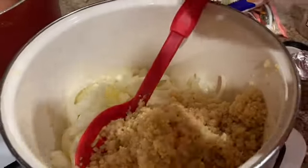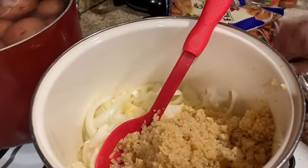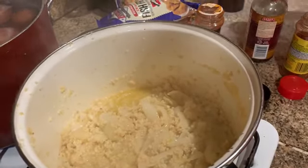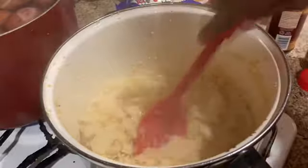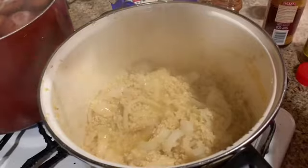We're going to let this just cook a little bit — it doesn't cook till it's brown. It just cooks for five minutes, just let it sauté for five minutes. Since I did let the minced garlic and the onions sauté a little bit, I'm going to add a little bit of garlic powder.